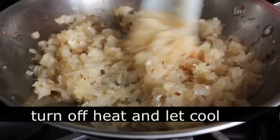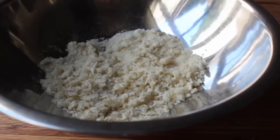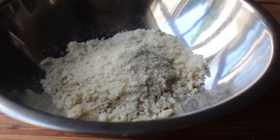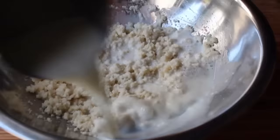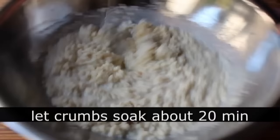With the onions set, it's on to another step to do ahead of time: soaking the breadcrumbs. The amount of breadcrumbs is what makes this a prison style meatloaf — I'm using twice as much as would normally be called for in a modern meatloaf recipe. I made these myself, but any plain, very dry white breadcrumb will work. Pour over milk and soak the breadcrumbs for about 15 to 20 minutes to make what I call a slurry. Mix it up and let it sit until it absorbs all the milk.